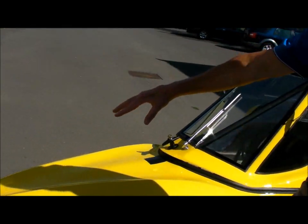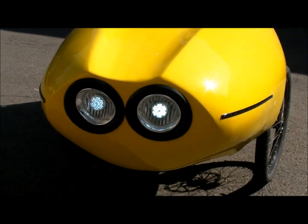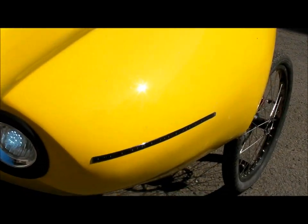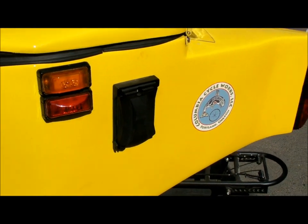It has front headlights — all LED. Two front headlights, front turn signals, rear turn signals. And here, these are brake lights that come on, and a strobe light that's on all the time.